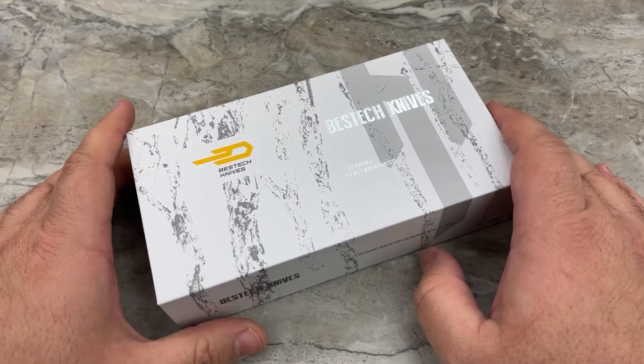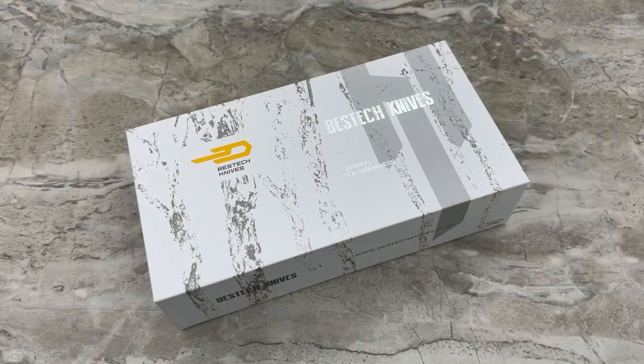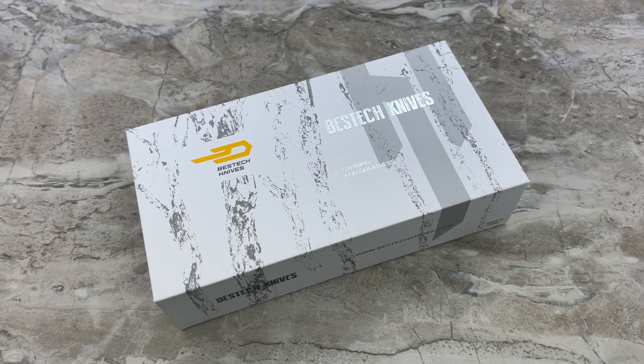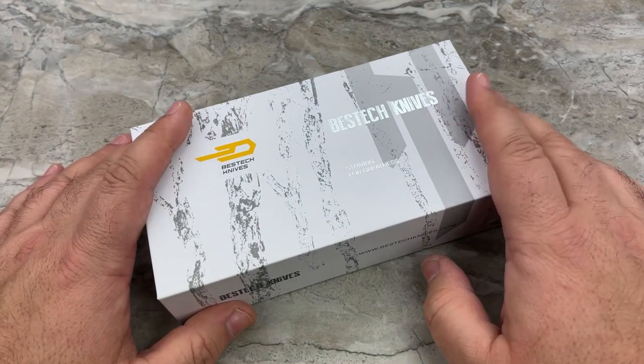Today we're going to be taking a look at the Bestech Maruca. This is actually a knife I've been excited about doing for a while. I've been excited about doing a video on Kambu's designs — any of his designs — for quite a while, because I haven't been able to do one of his knives in many, many years.